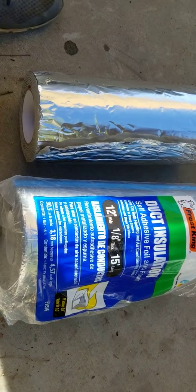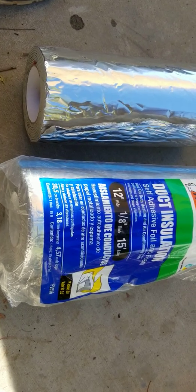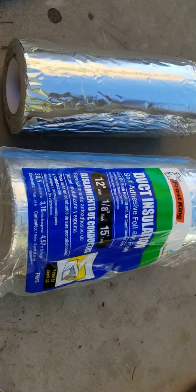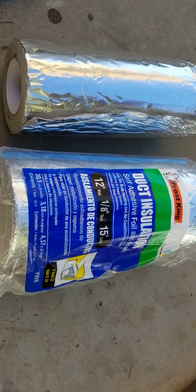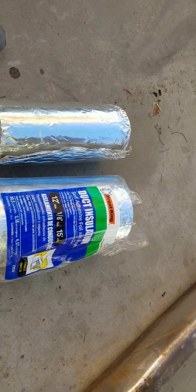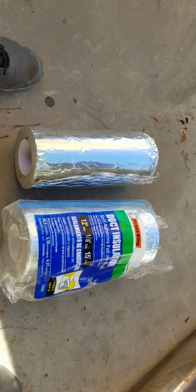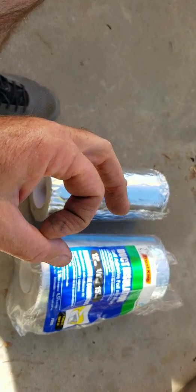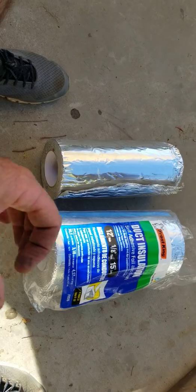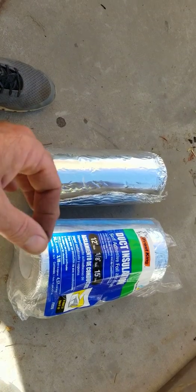It's available at Home Depot. They have this where they have the pipe duct and all that, so look for where they have attic ducting — it's usually in the same aisle. It's over towards where the actual water pipe duct stuff is. They have the wrap you put around water pipes, and then they have this stuff, and then they have the stuff with the fiberglass connected to it, but that's really messy and not good for the car.